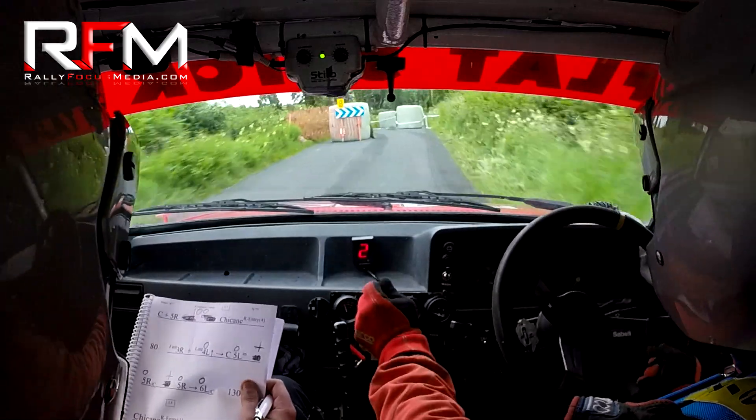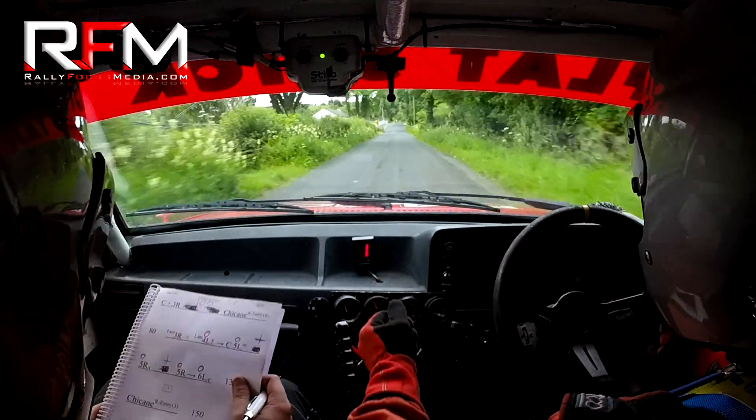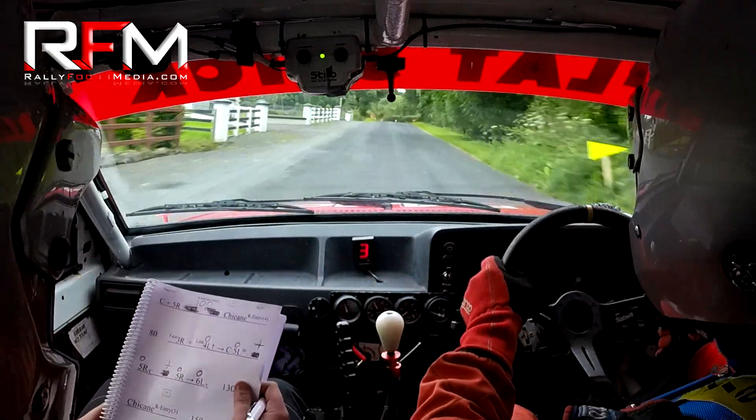A hundred and fifty out, a hundred and fifty, slow crest, forty, turn two right, forty, turn two right.